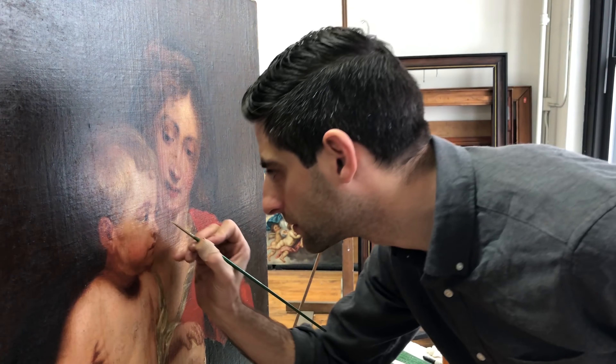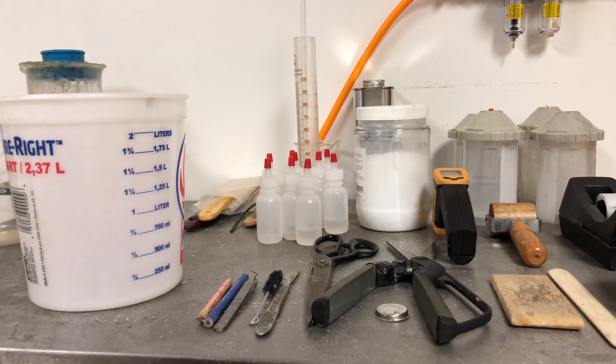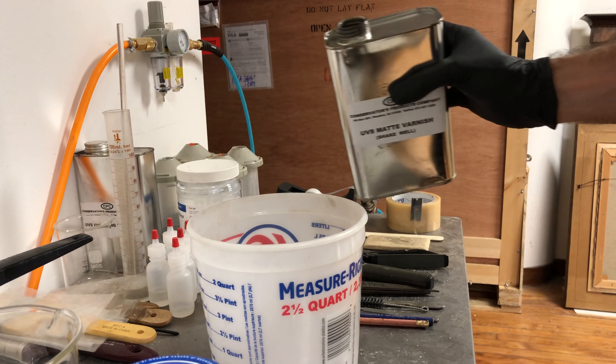When you work into a rhythm, the retouching process can be pretty rewarding. Here I'm just going through and touching up these tiny little defects to the boy's face, just so that when we look at it we see the face and not the little defects. With the retouching all complete, I can begin the process of varnishing the painting.